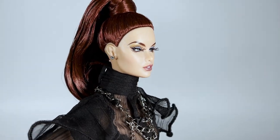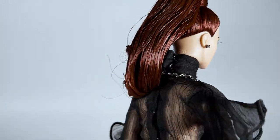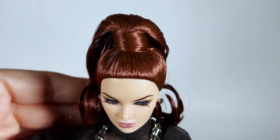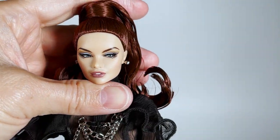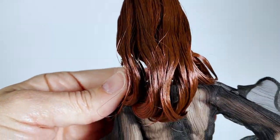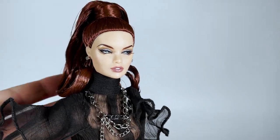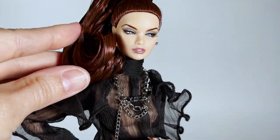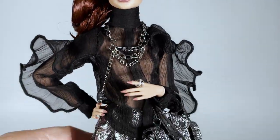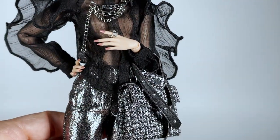Here she is with her new hairstyle and a different look. It's not perfect but the idea is here. I hesitated for a long time but I finally decided to cut her hair by 5 cm and to curve the hair inward. She looks so beautiful now. What do you think of this new hairstyle? Was I right to cut her hair? Tell me in the comments what you think of her.